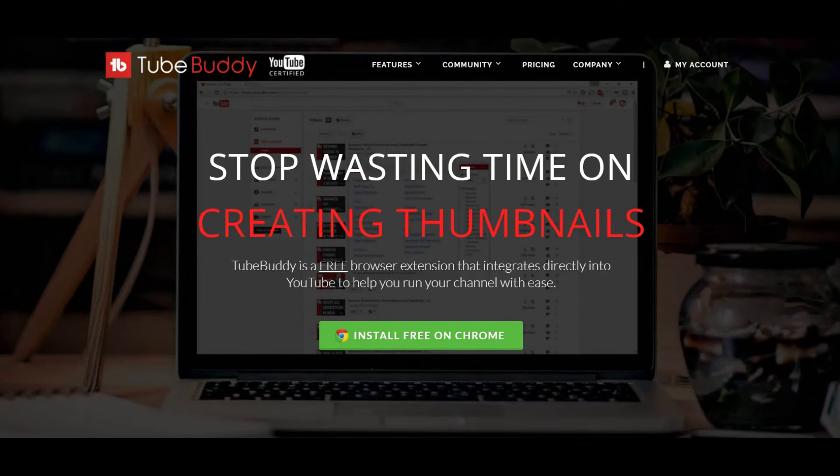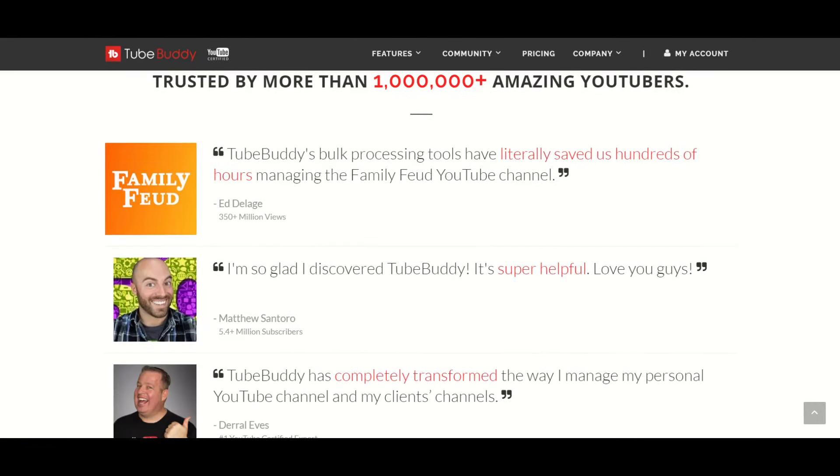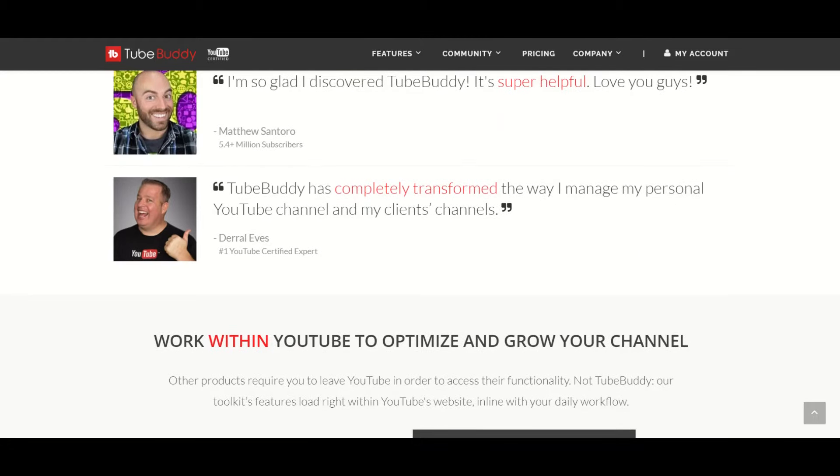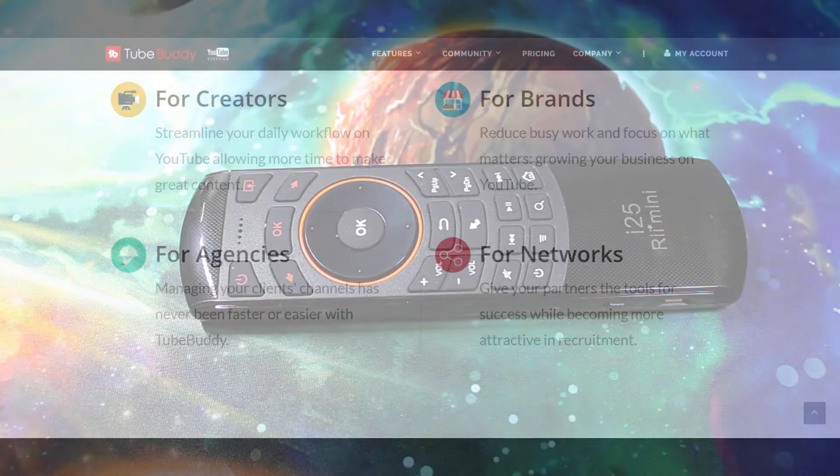What's up? This is GM and before I start I want to tell you about TubeBuddy. In case you don't know, TubeBuddy is a free website that will help you manage and grow your YouTube channel. Thanks to them some of my videos even show up as top results. Want to give them a try? Check the description below for the link.